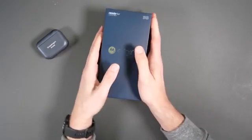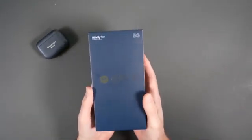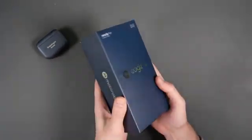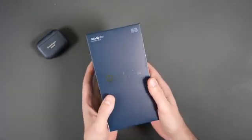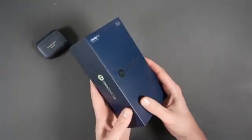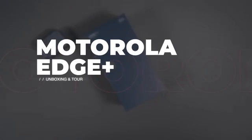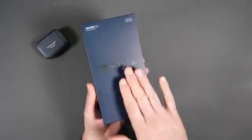Welcome back, Kellen here with Droid Life. We have a Motorola phone in front of us — this is the new Motorola Edge Plus for 2022. The last time we saw a flagship phone from Motorola was in 2020 with the original Edge Plus. I weirdly liked that phone, other than the dramatic edge display. They took last year off, so now we're back with a flagship. Let's unbox the Motorola Edge Plus 2022.